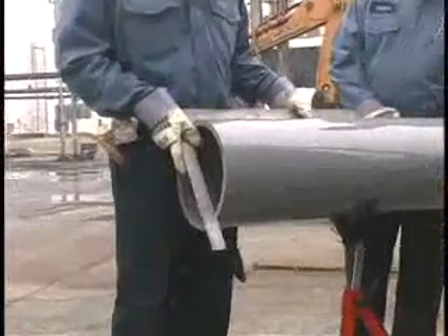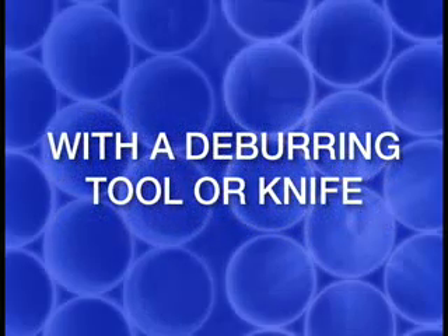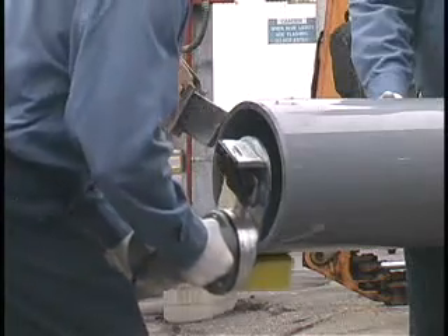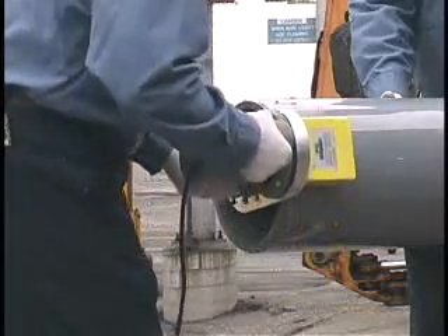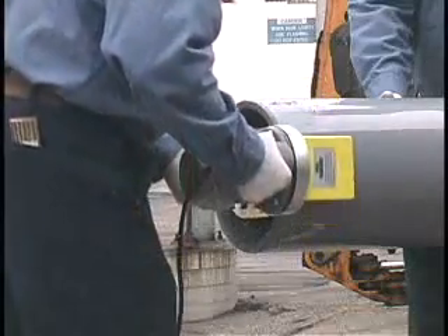Check the end of the pipe to make sure it has been cut squarely. Remove inside diameter burrs or raised beads with a deburring tool or knife. Remove the burrs or raised beads on the outside diameter of the pipe by using a file, external deburring tool, or power beveling machine that will produce a 3/32 inch, 10 to 15 degree chamfer or bevel.